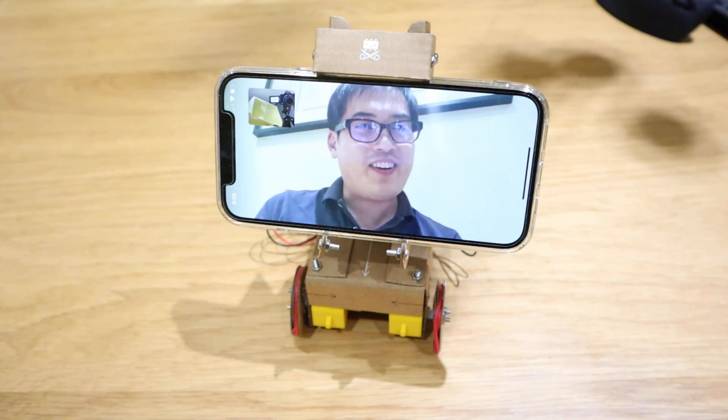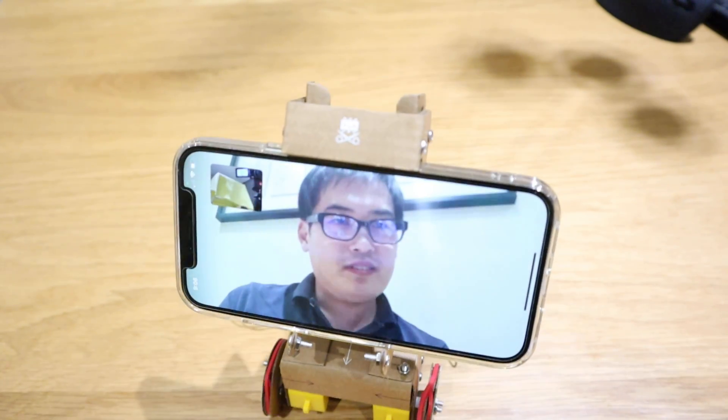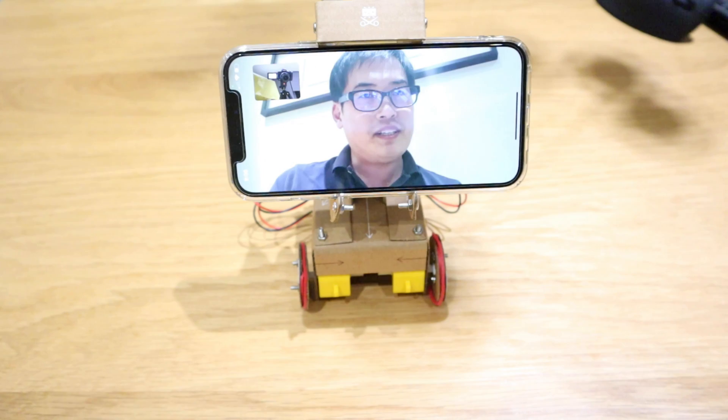Oh, hello everyone. How are you today? Nice to meet you. Welcome to my channel.